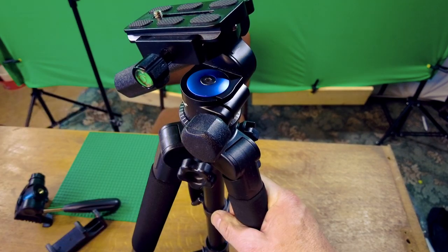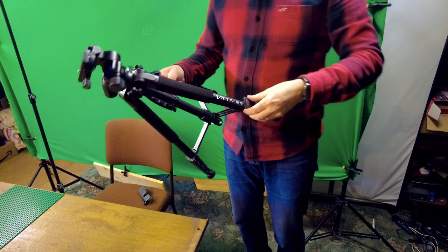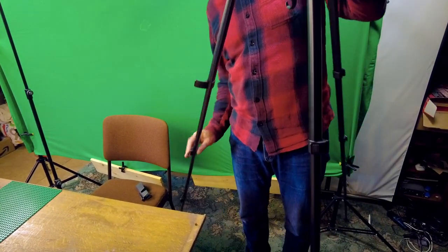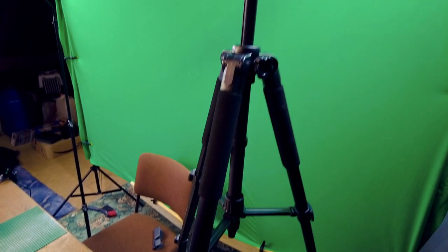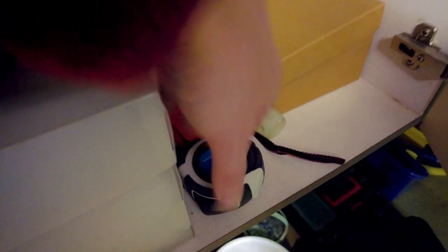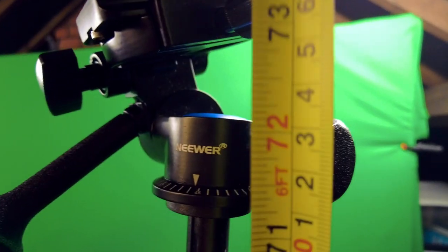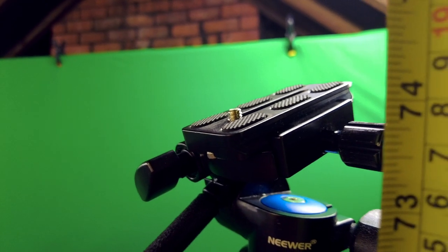This is supposed to go up to 73 inches. I'm six foot tall and this is definitely taller than me. Let's get the tape measure out. It's definitely 72 inches, and with the Niwa head it's probably about 74 inches. That's pretty good.